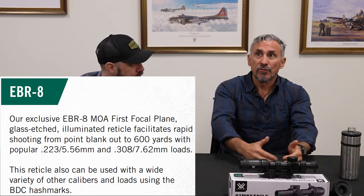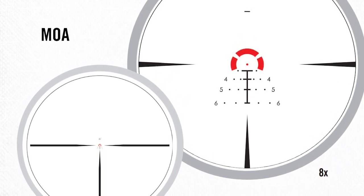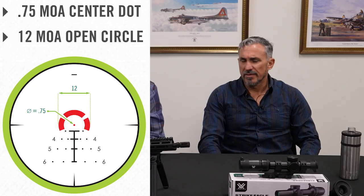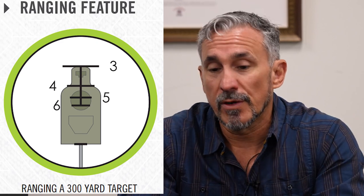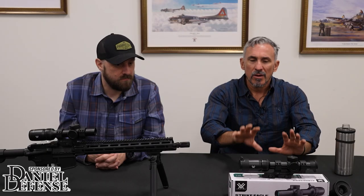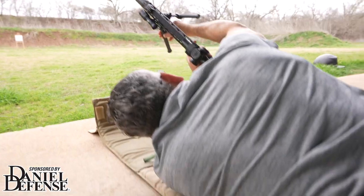Those that understand how to use a BDC and actually put it into use are going to gain some real advantages, because not everybody understands it and a lot of people get wrapped around the fact that it's not set for their bullet caliber — we'll talk about that later. It's very similar to the previous reticle, so if you already have a Strike Eagle and you're looking to upgrade, it looks very much the same. Another big change is the graduation: they went from half MOA to quarter MOA, giving you much finer adjustments.